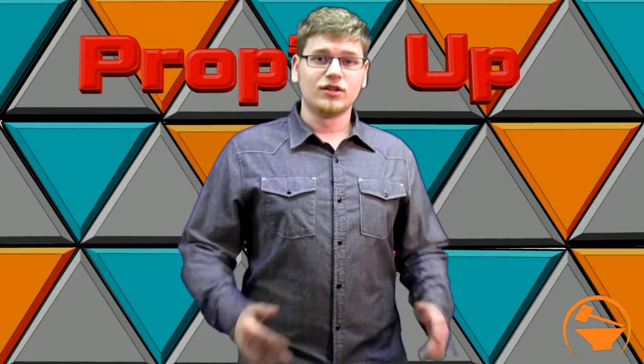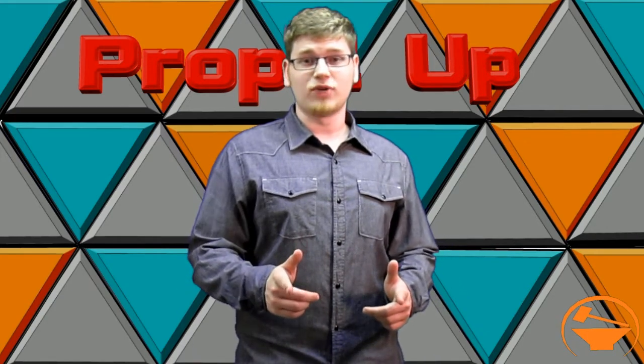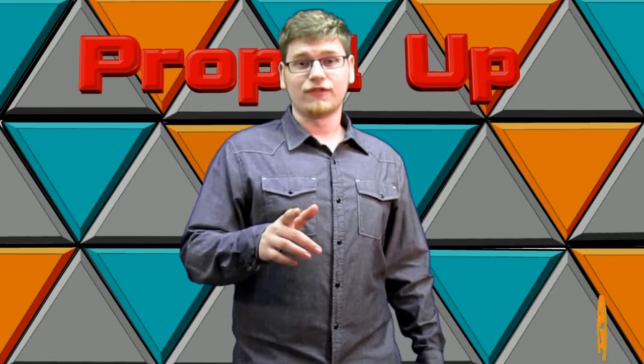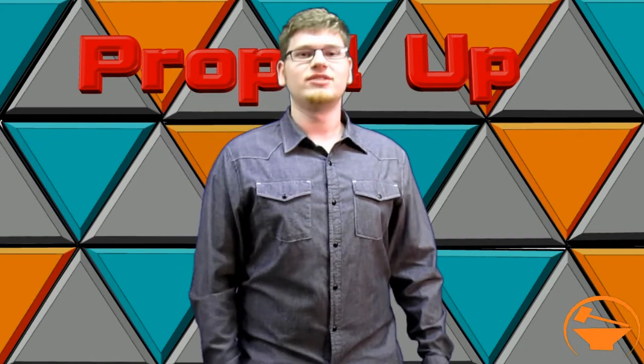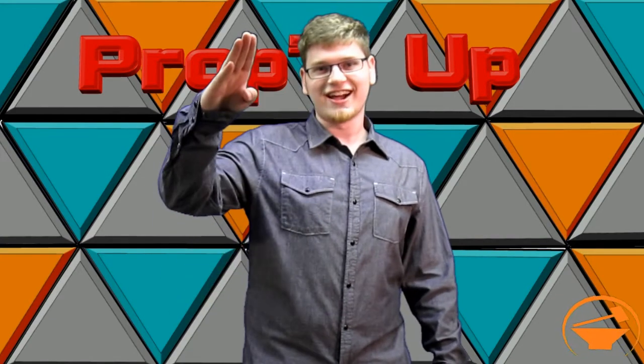That's all the time we have this week. Rate and subscribe if you like what we do. Check out our podcast on iTunes, The Prop Shop, and Stitcher. And don't forget to leave a comment down below telling us what you'd like to see. Until next time, I'm your host Adam Hazy, signing out.